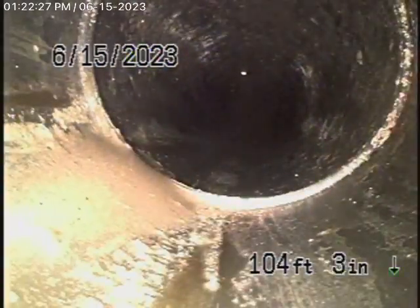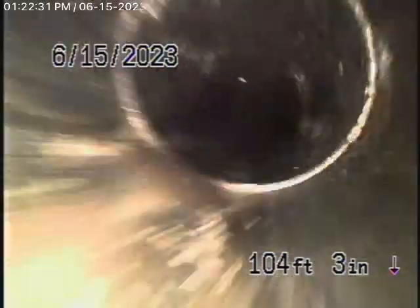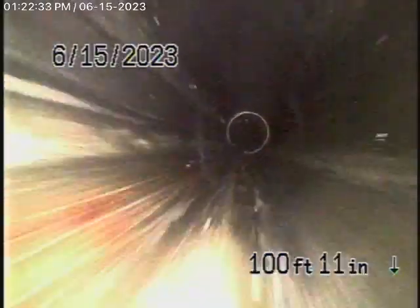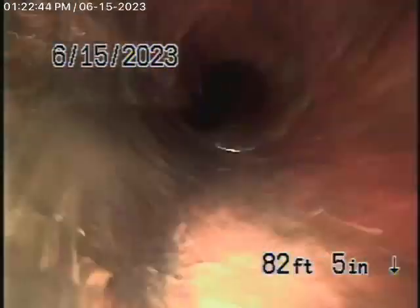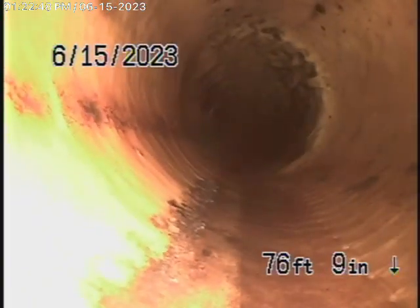That looks like a polyethylene pipe that has obviously been fused. This is all in good condition — it's a nice polyethylene pipe, all in good condition. The sewer line has a very good grade going downhill. There's another 4-inch cured-in-place pipe lining running back all the way, and this lining is in good condition as of today.